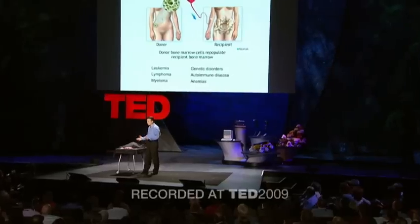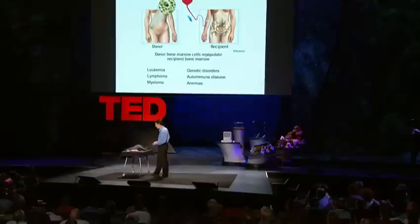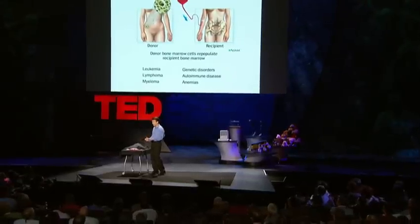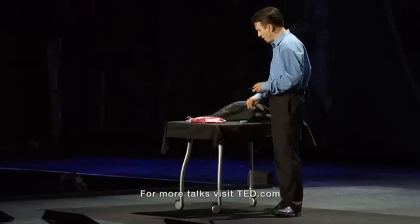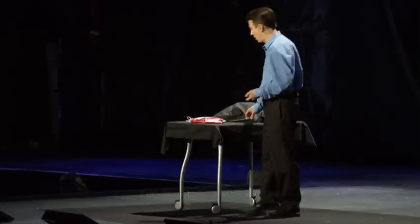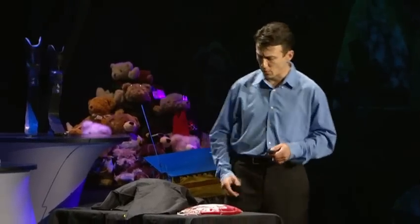A few years ago, I'm doing my transplant fellowship at Stanford. I'm in the operating room. We have Bob here, who's a volunteer donor. We're sending his marrow across the country to save the life of a child with leukemia. So how do we harvest this bone marrow? We have a whole OR team, general anesthesia, nurses, and another doctor across from me.